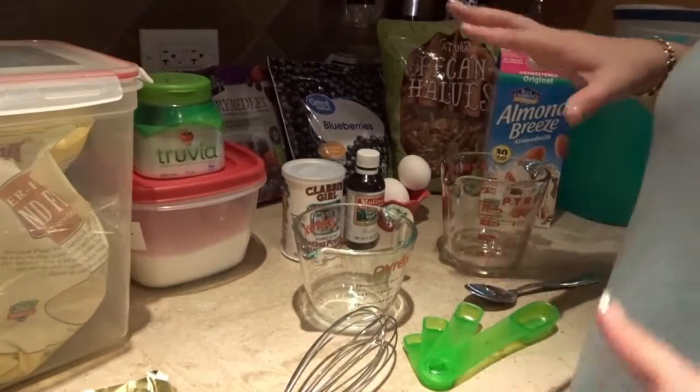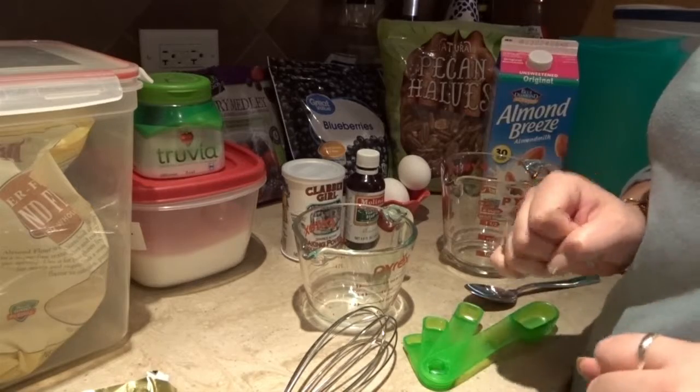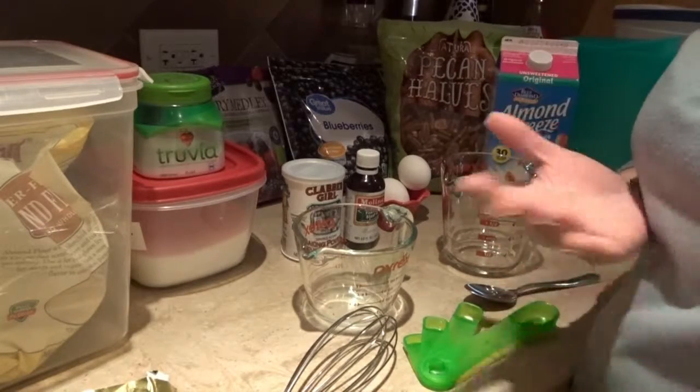I have everything laid out and I'm going to go step by step telling you guys what you need to make your delicious blueberry muffins, or any type of fruit muffins.